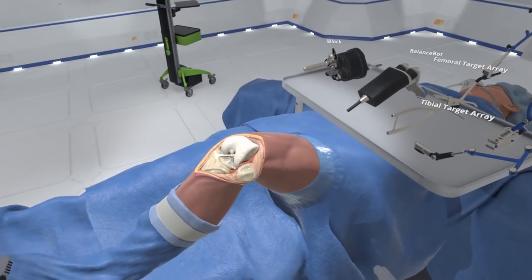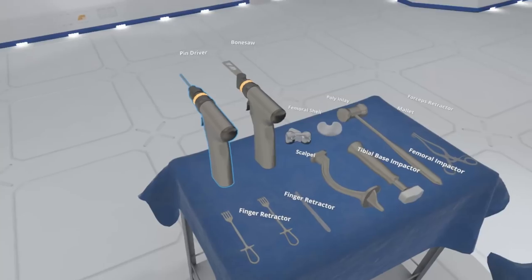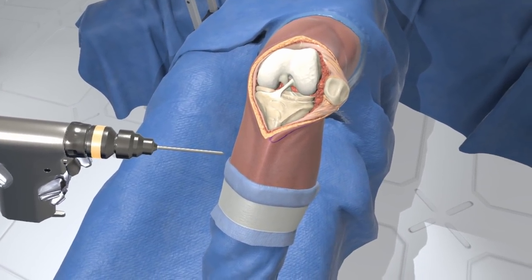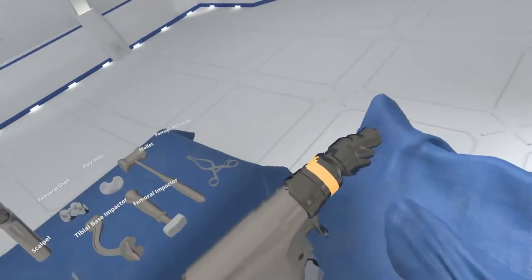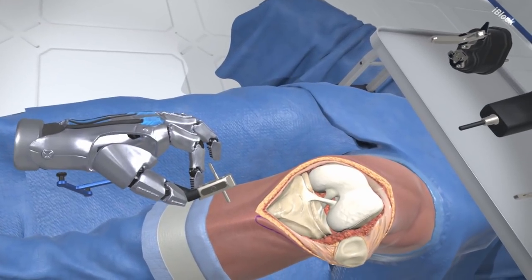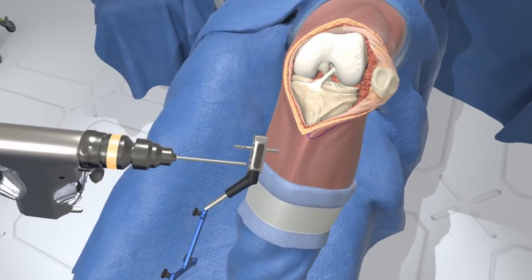The first pin is installed four finger widths below the incision site. Grab the pin driver — for this simulation, a pin driver will have the necessary pin already loaded. Hold the trigger to install the anchor pin and secure the tibial array to the anterior tibial cortex. Select the tibial target array already mounted to the universal 2-pin fixation block, and place it over the anchor pin you previously installed on the tibia. Grab the pin driver and hold the trigger to install the second anchor pin.